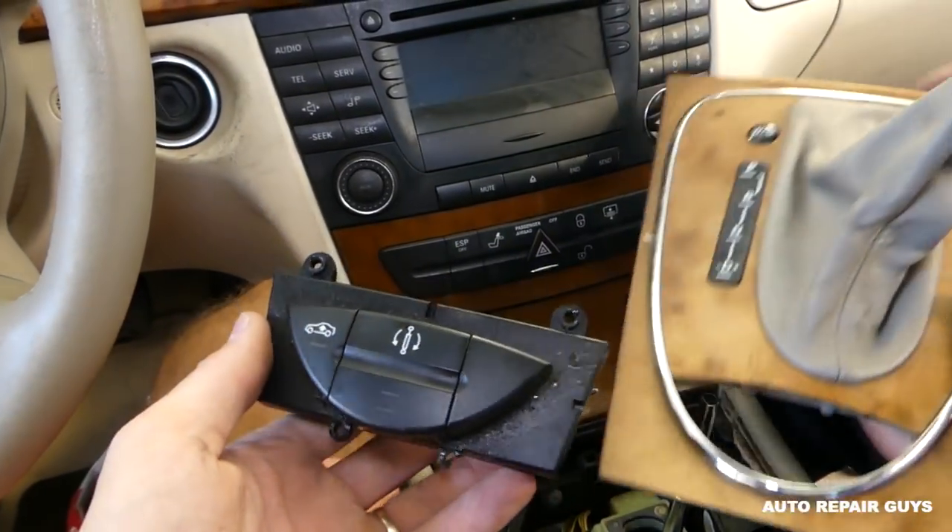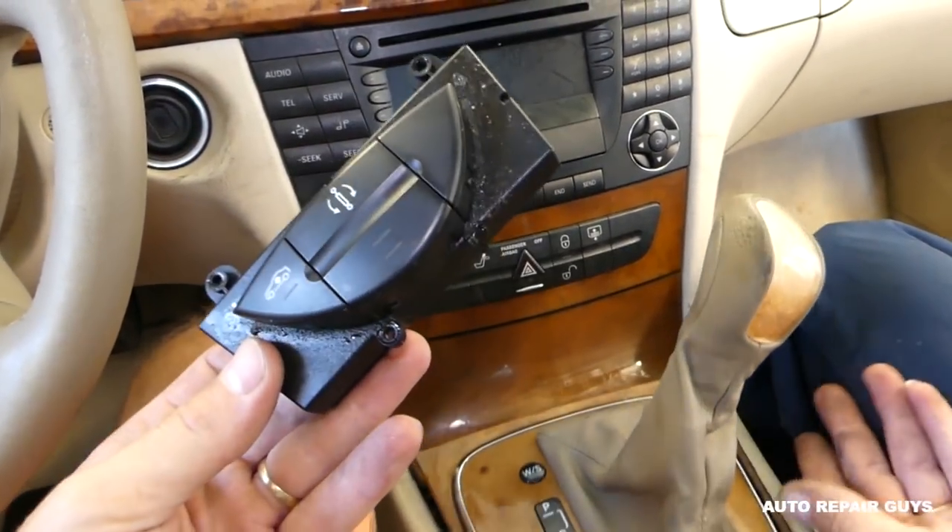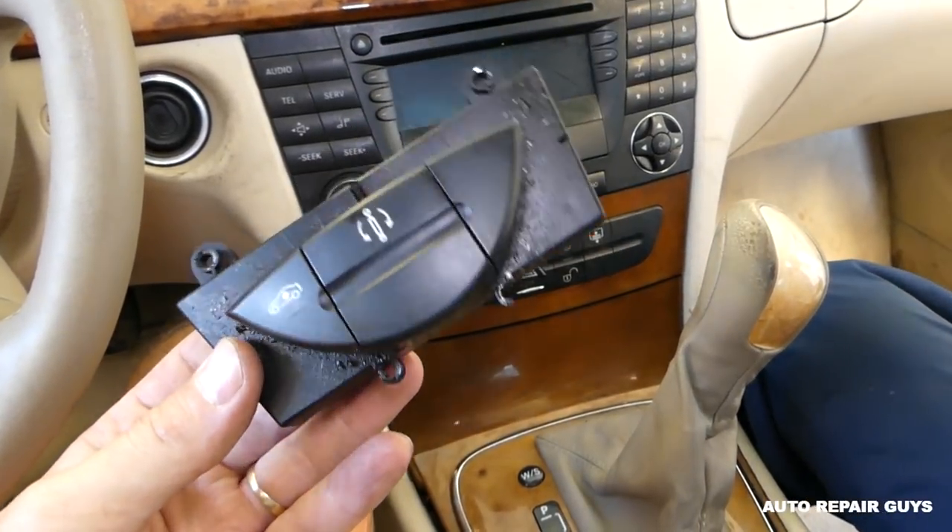That's the automatic switch, guys. Thanks for watching — that's how you remove it. You install it in reverse order. See you guys next time.